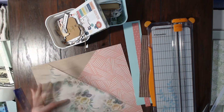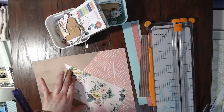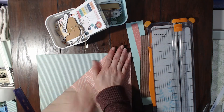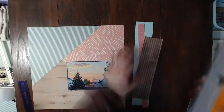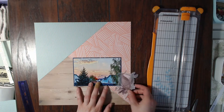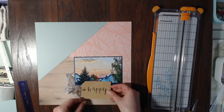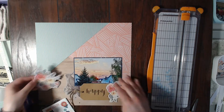Here you can see I'm just gluing everything down. I matted my photo on some of that Illustrated Faith navy blue paper to really help it pop, and I just love it — I think it looks great.